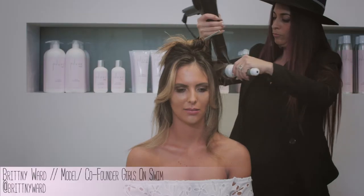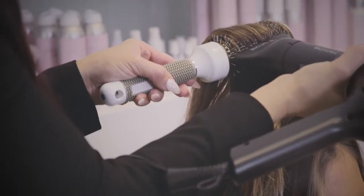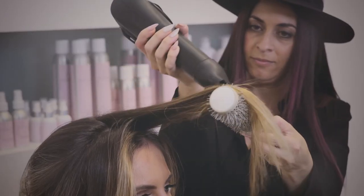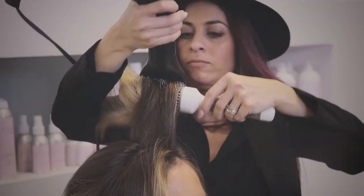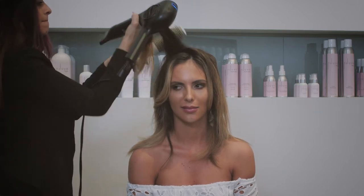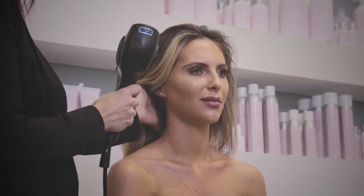For our next look, we're using Va Va Boom for voluminous, softer round brush blow-dry. I love putting it on the root as a root boost. It's actually soothing on the scalp because it doesn't have the alcohol or any of the drying elements that some of the other root boosts have, and then I'm using a round brush to build that volume and body into the hair.